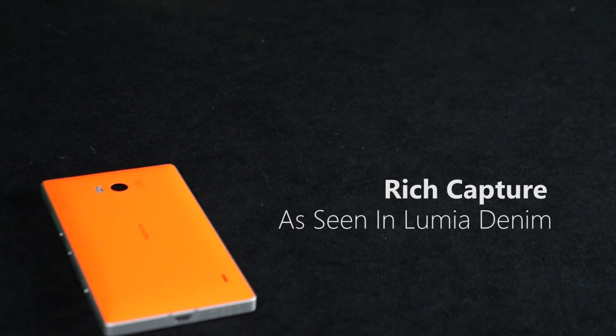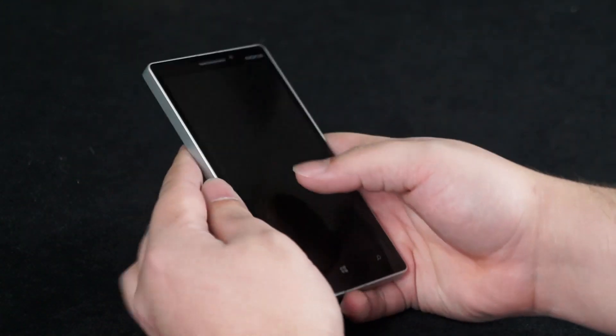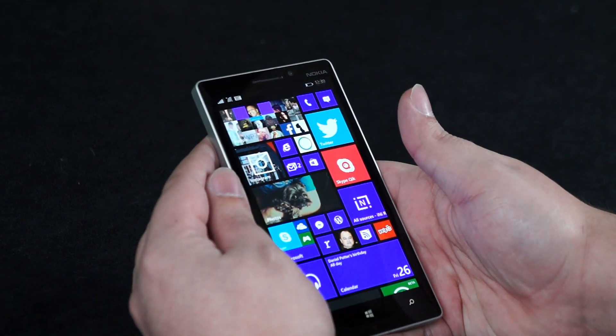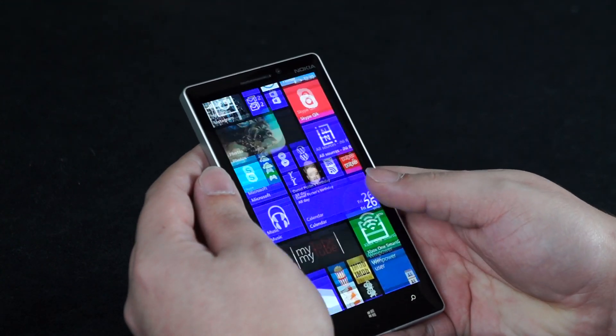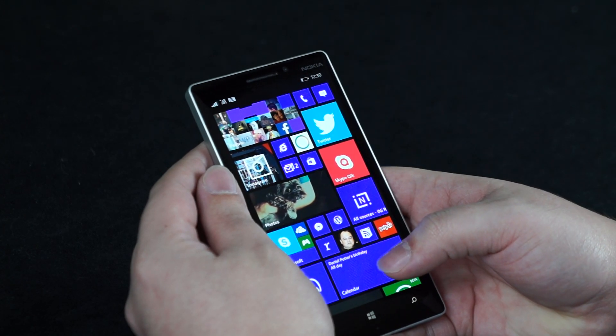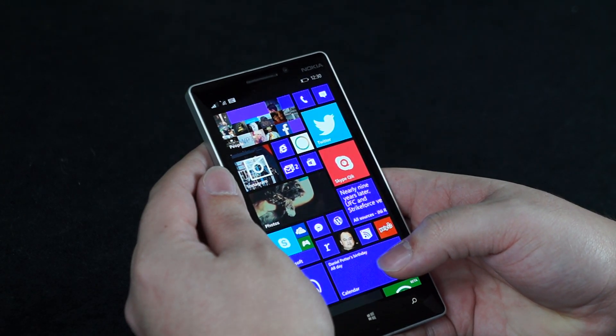Hey guys, it's Luke from WMPowerUser.com and today we're going to have a follow-up video from our last video that took a look at the Lumia denim firmware update. This time we're going to go a little bit deeper. We're going to take a look at rich capture with the flash off, with the flash on, and then we're going to wrap things up with some before and after photos as well. So let's go ahead and get started.